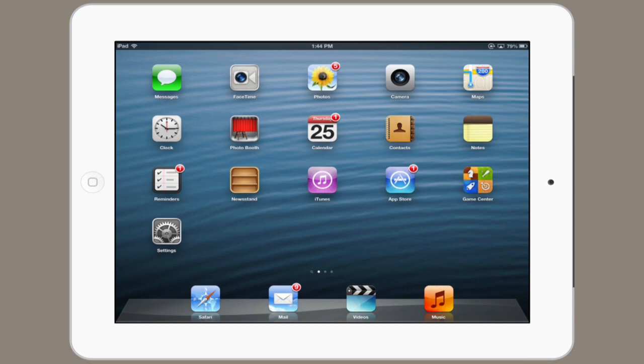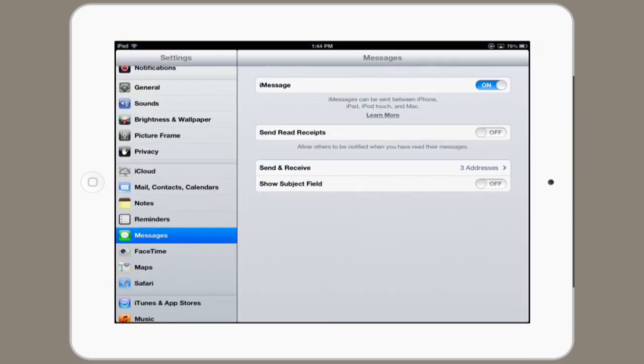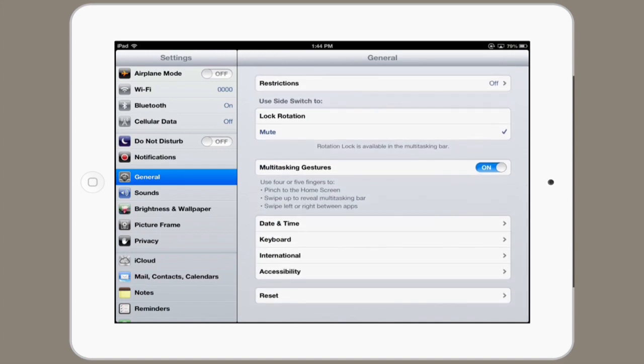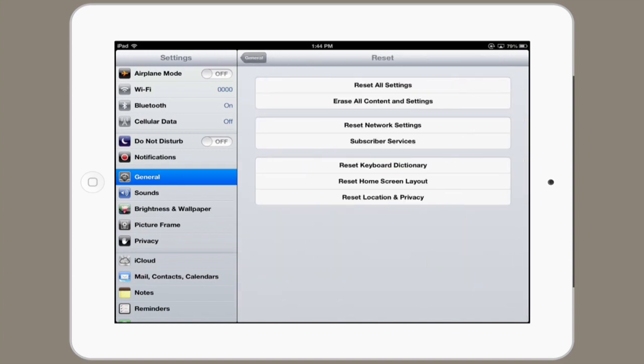Finally, if you want to completely reset all of your settings, tap Settings and find General. Scroll down to Reset. Here you can see there are a number of different types of reset: you can reset your keyboard dictionary, your home screen layout, location and privacy, network settings, subscriber services, all settings, and even erase all content and settings.